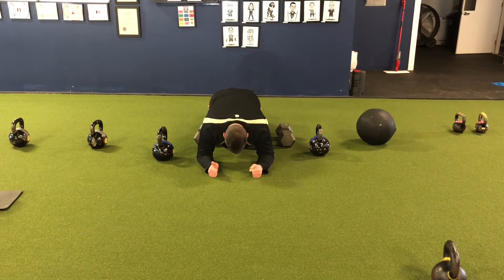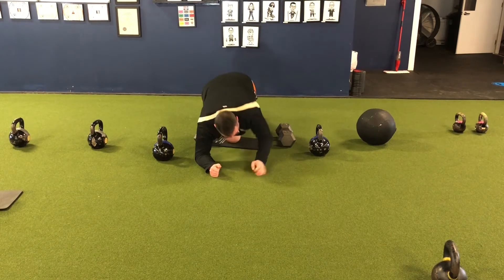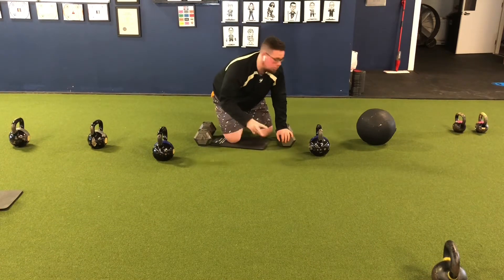We're holding — about 15 seconds into that 30-second hold. Five more seconds. Good, and rest. All right, so that's exercise two.